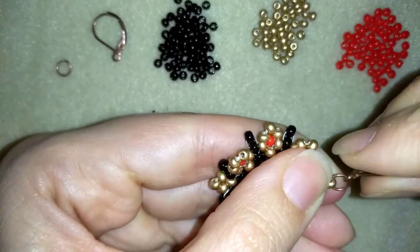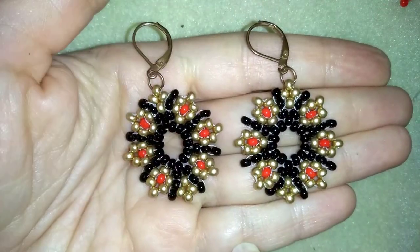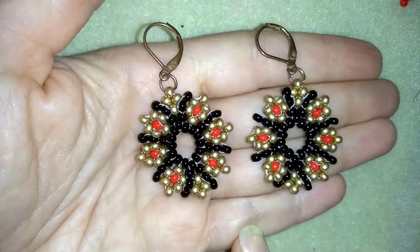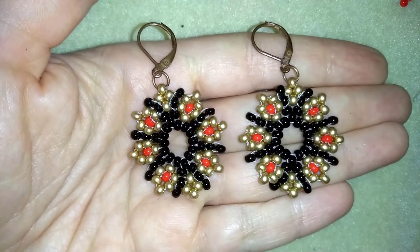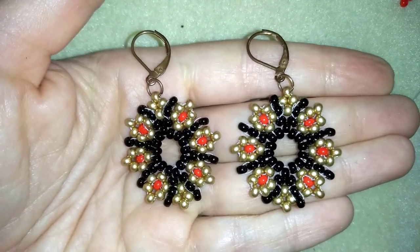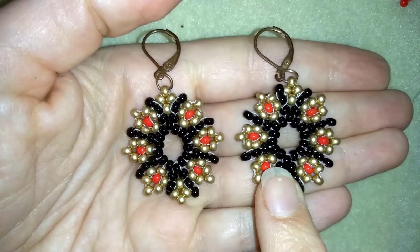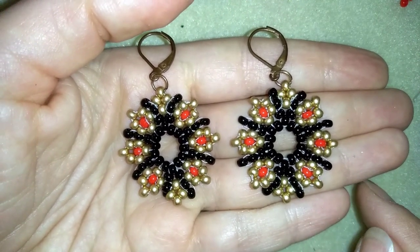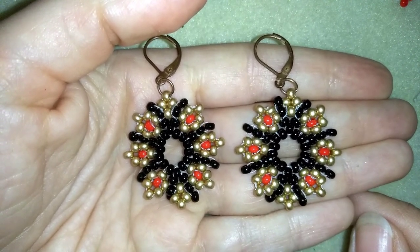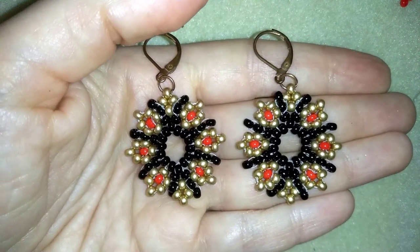Now my festive beaded earrings are ready! If you like them and want to see more videos like this, subscribe and hit the bell button for my new absolutely free upcoming videos. You can also like, share and comment. If you make beautiful jewelries following my tutorials please share them on my Facebook page posted below this video — I will be so happy to see your creations. Down in the description you'll find a full list of materials, links to buy supplies, links to my store, and a link for PayPal donations. Thank you so much for watching, bye bye!